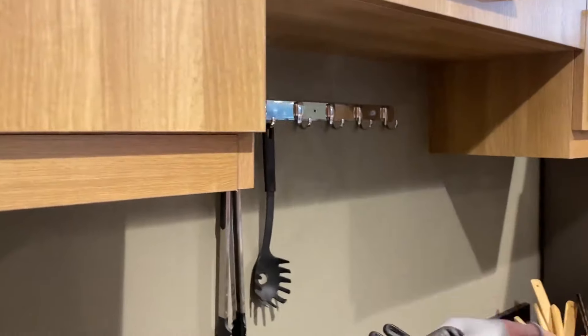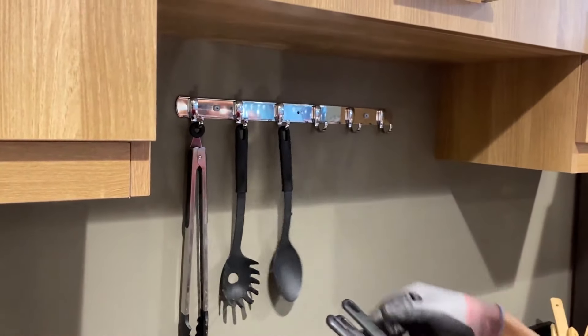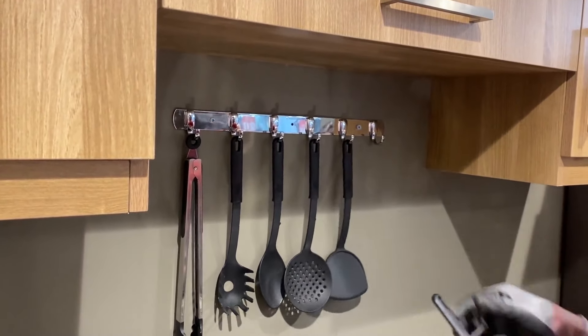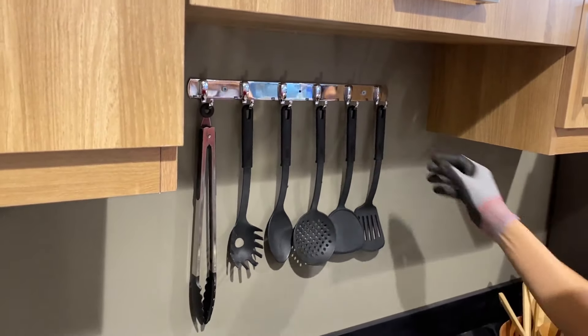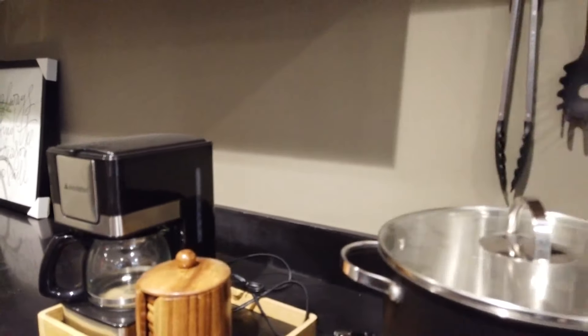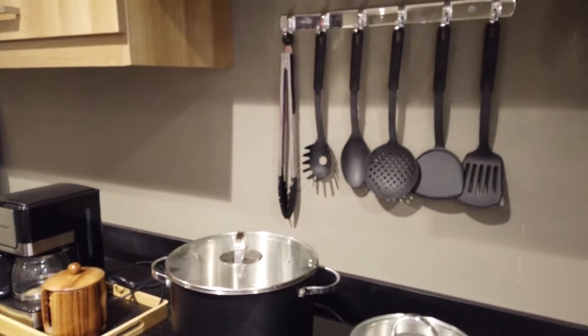So there you have it! We've shared some safety precautions and steps on how to use a power drill. We hope we were able to help you with all of the steps you might need next time you want to hang a rack on the wall, build your own cabinet, or just simply fix some loose screws around the house.